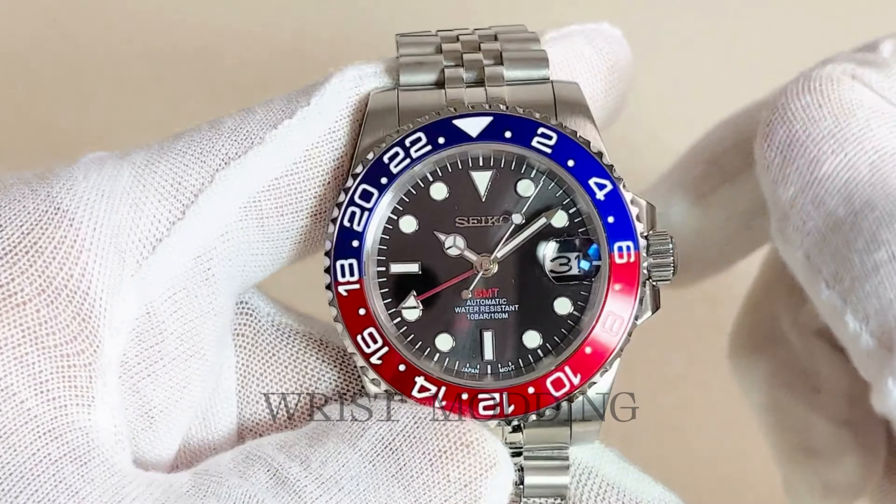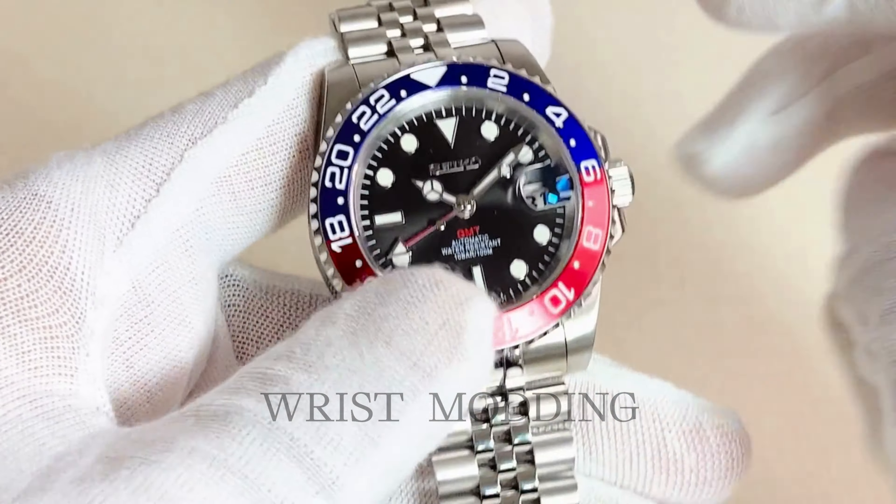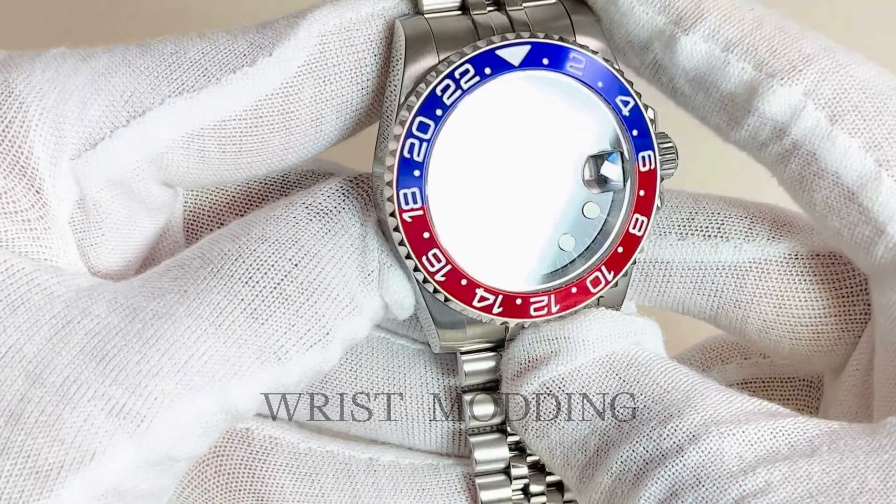Hand assembled by our professional watchmakers with 15 plus years of experience, following scrupulous standards and testing all our timepieces for 24 hours before shipment.